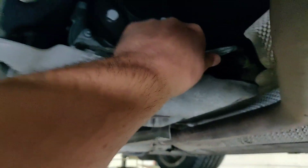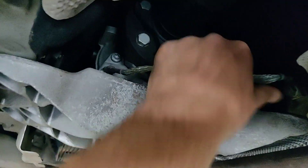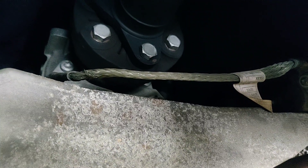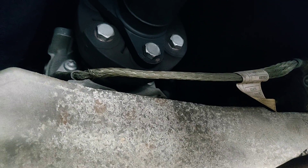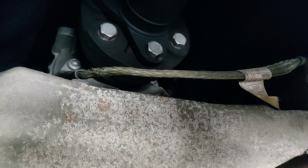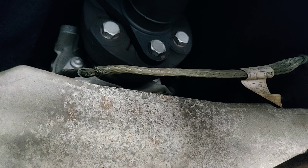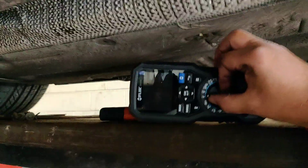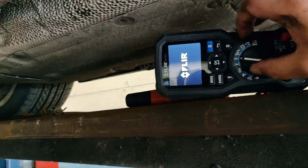So we look at the earth strap — get a hold of it, give it a right good rag — and there's nothing wrong with it at all. Right, just try and start it please. You cranking? Okay, so you can see: no crank. So what we'll do now, we'll quickly put our multimeter on the job.